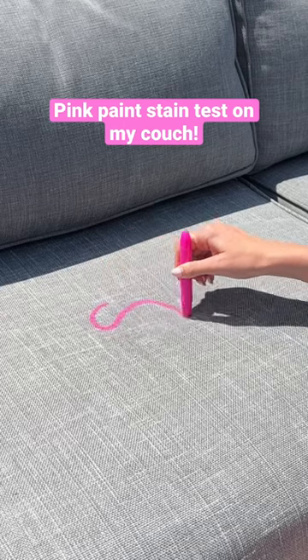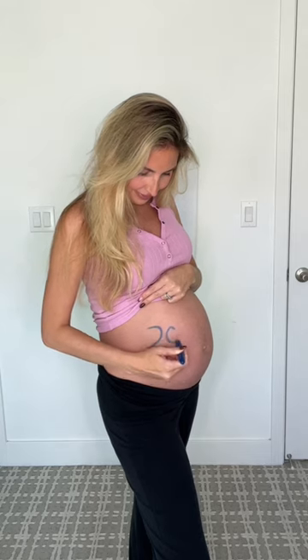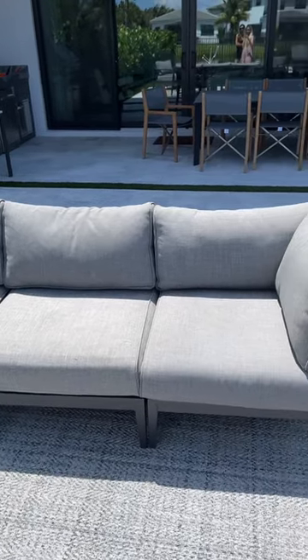Today, I want to see if pink face paint will stain my stain-proof couch. When I was pregnant, I got these face painting sticks, and so today I want to see if they'll ruin my couch.